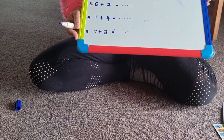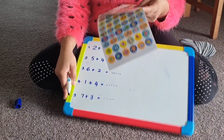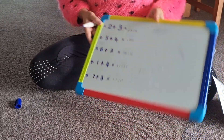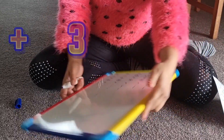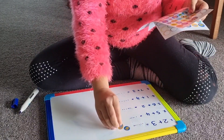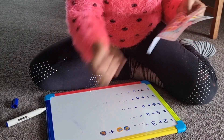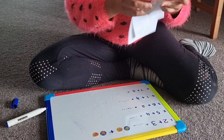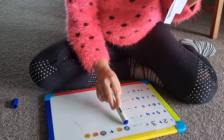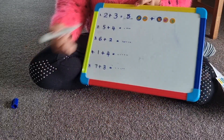Now I am going to answer these simple addition questions using stickers. Let's see how I am going to answer these questions. My first question is 2 plus 3. I am going to get 2 stickers — 1, 2 — and put a plus mark here, then 1, 2, 3. Let's count how many. 1, 2, 3, 4, 5. My answer is 5.